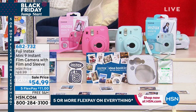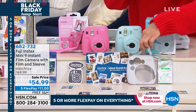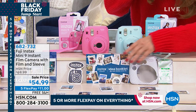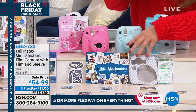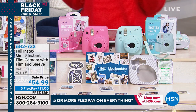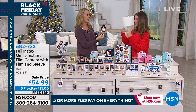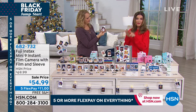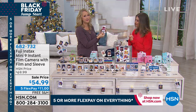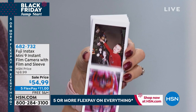You're getting the extra pack of film — that's the Instax film for 10 prints. You're also getting the silicone sleeve to protect your camera. It comes with a quick start guide, your idea book, and everything you need to get started. Teens love this, tweens love this, and anyone who loves to journal and scrapbook would love this. You're not waiting to print or hoping you have enough ink — this is instant gratification right in the palm of your hand.